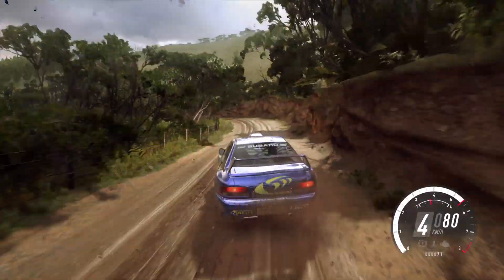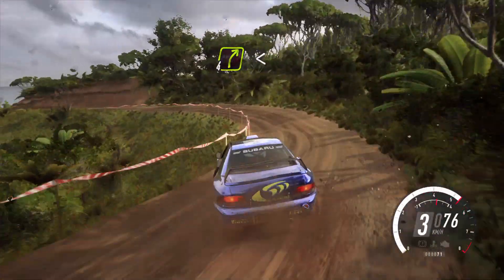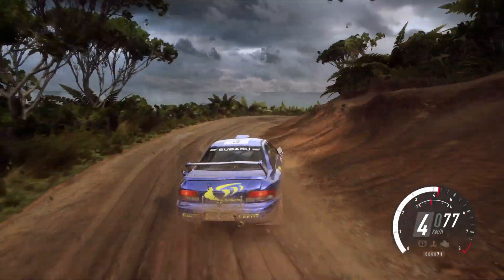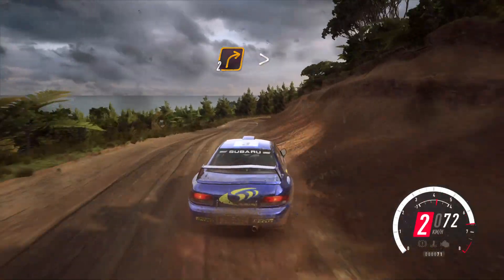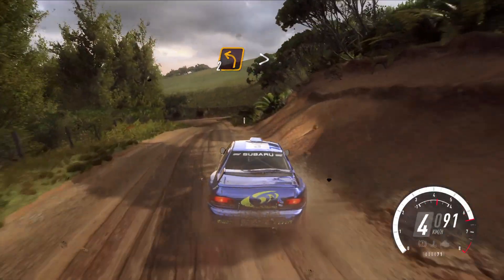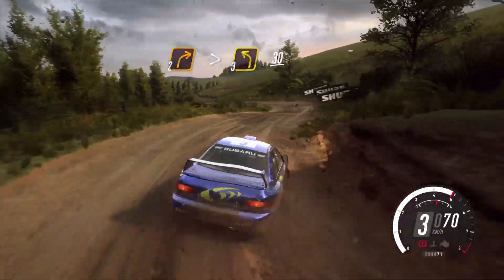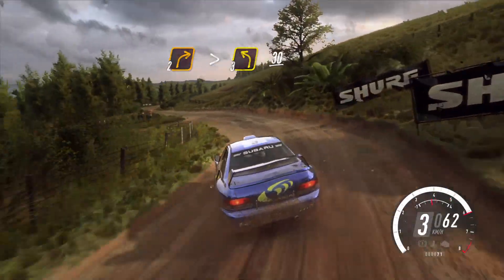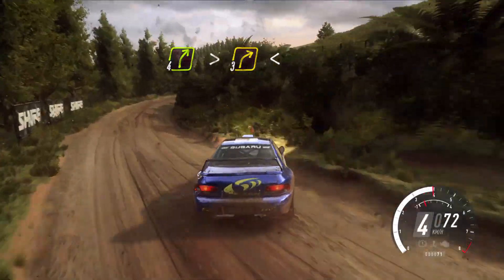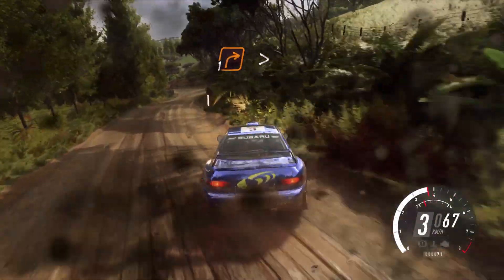Is there a puncture on the left rear? Into four right line, opens, into two right line, tightens over crest, into two left tightens, into two right tightens, into three left, thirty, four right line, tightens into three, opens over crest, into five left, into one right tightens.